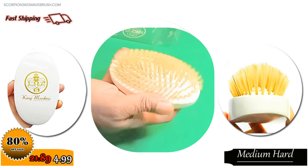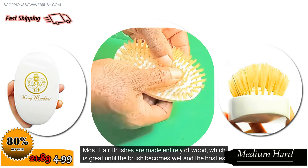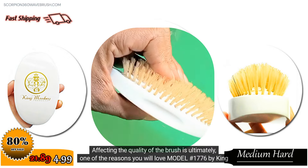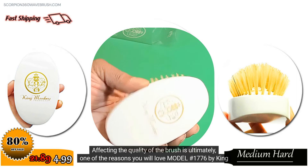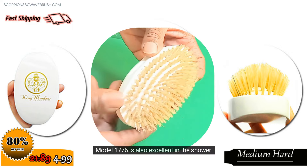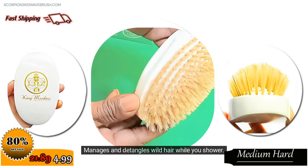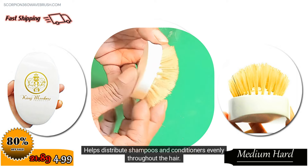Benefits. Most hair brushes are made entirely of wood, which is great until the brush becomes wet and the bristles moldy from improper cleaning. Affecting the quality of the brush is ultimately one of the reasons you will love Model Number 1776 by King Monkey Products. Model 1776 is also excellent in the shower — it manages and detangles wild hair while you shower and helps distribute shampoos and conditioners evenly throughout the hair.